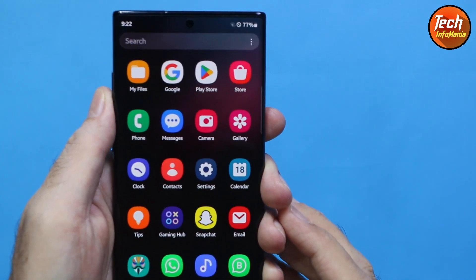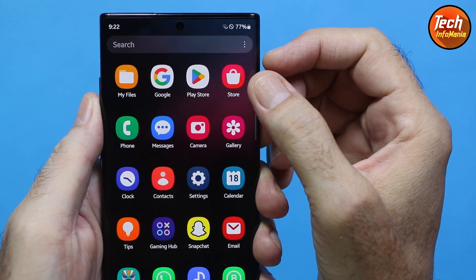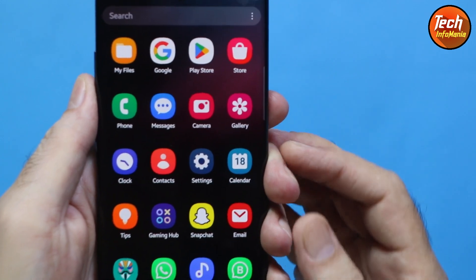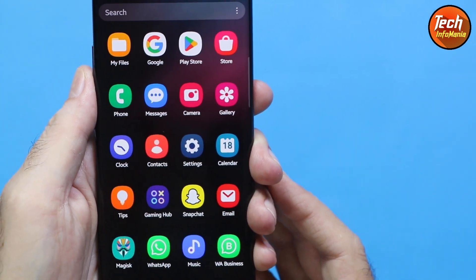You'll notice the icons look better than before. The labels have been shortened — for example, it now just says 'Store' instead of 'Galaxy Store'. The icons are looking very beautiful with One UI 6 and they can be optimized with the theme accordingly.